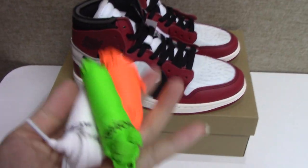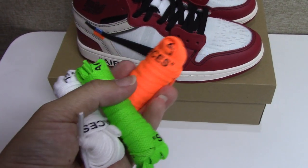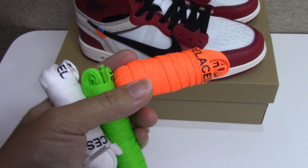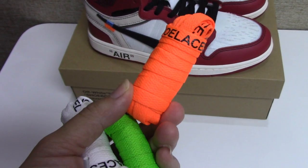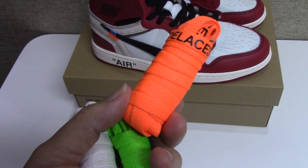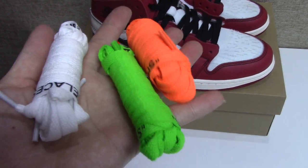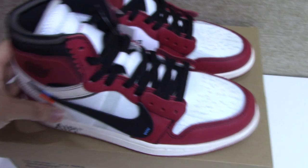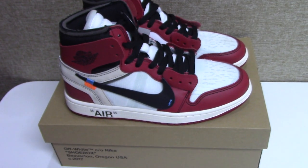This pair comes with three actual shoelaces: orange, green, and white. Each pair comes with the shoelaces — you can see they are very good. Now let's come to the shoes. You can see the whole pair, about the cover — everything is very on point.